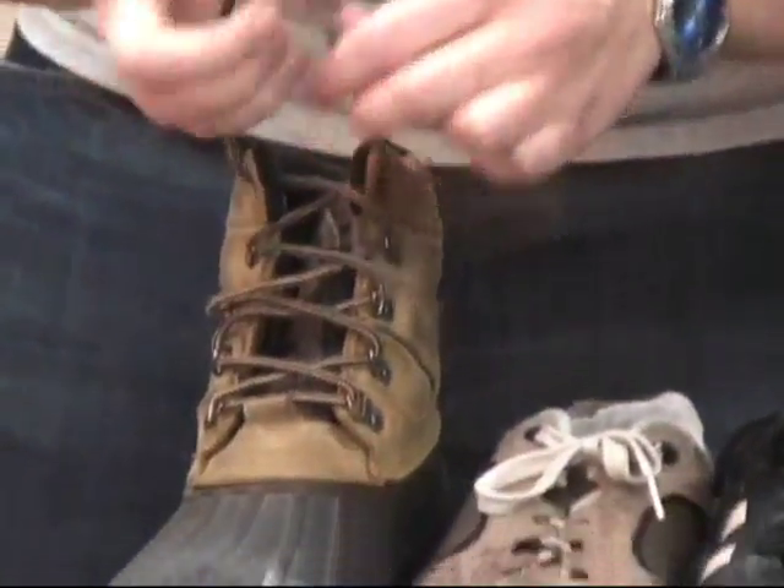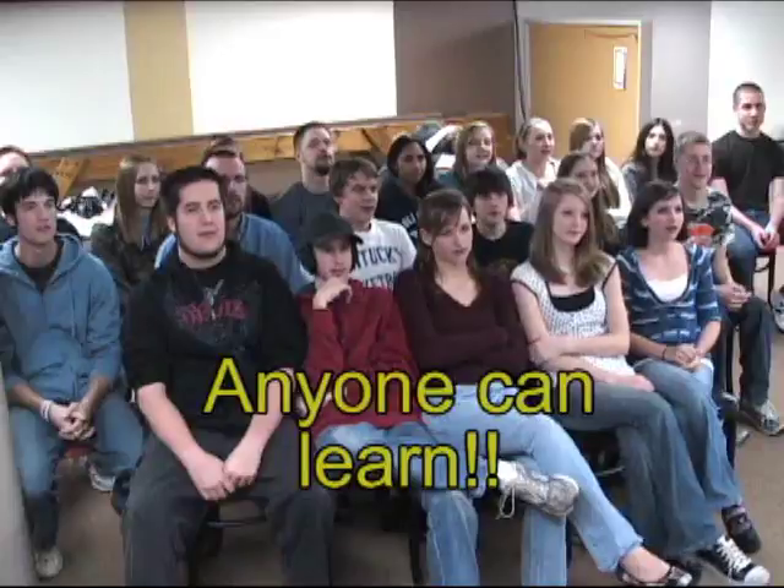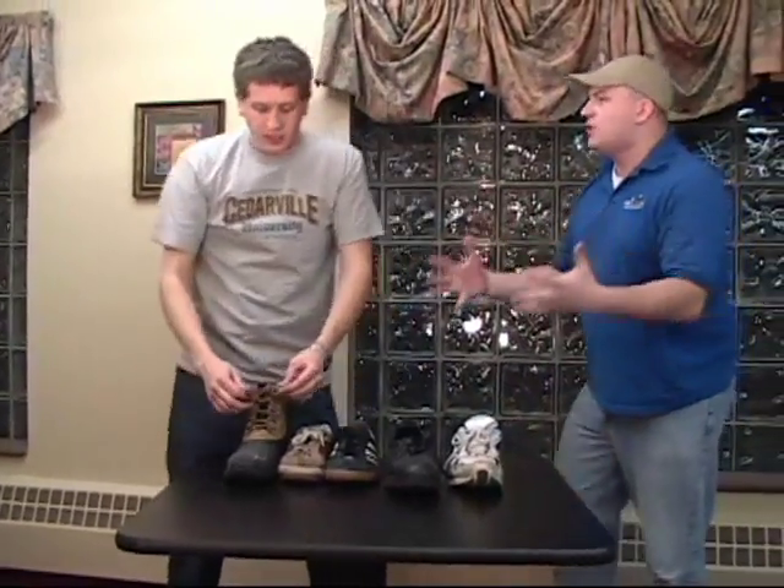All you have to do is: cross feed, pull, finger thumb, finger thumb, twist, pivot, grab, grab, pull — and you've got a bow. Cross feed, pull, finger thumb, finger thumb, twist, pivot, grab, grab, pull. That is beautiful! That's a very beautiful bow.